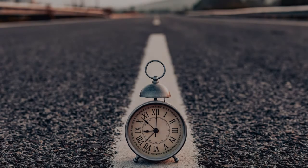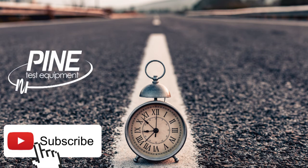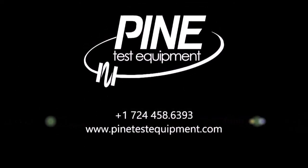So that's a small tip on how to save time and simplify your compaction process. For more helpful tips, subscribe to the Pine Test Equipment channel and give them a like while you're there. This video is brought to you by Pine Test Equipment, the experts in asphalt gyratory compaction.